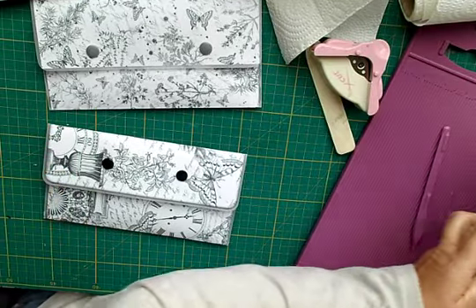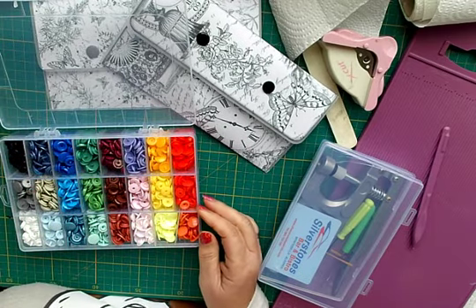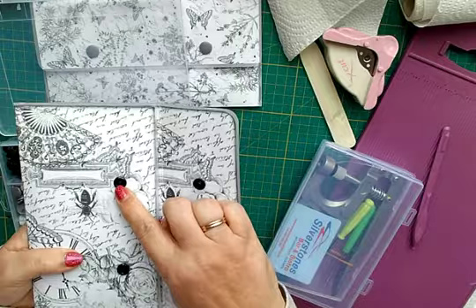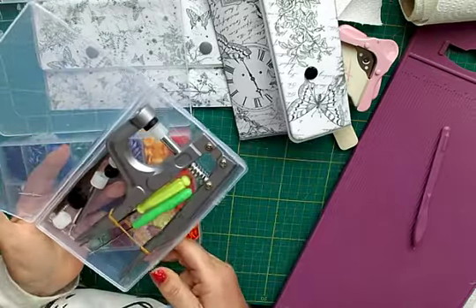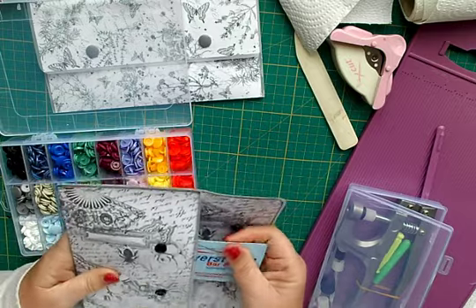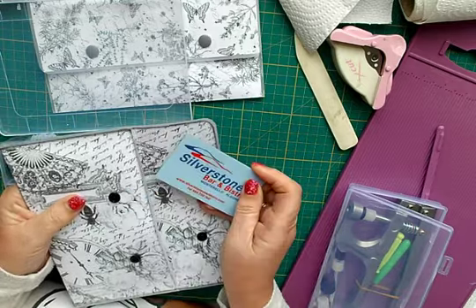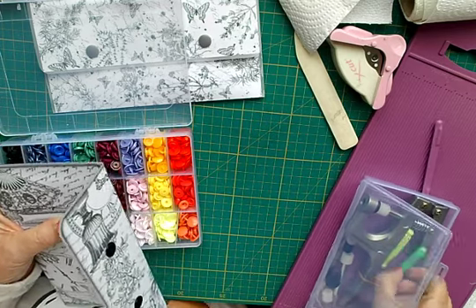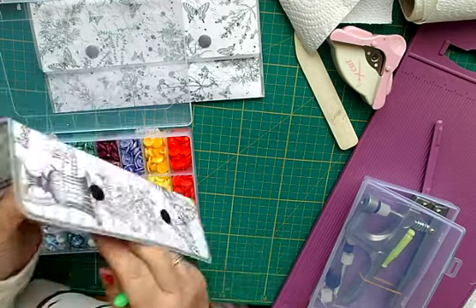This is the kit I use for the poppers - you can get it off Amazon. You get a whole complete set of different poppers, male and female ones, and you also get the tool kit with it. It's about 15 pounds. One thing I've noticed: when punching the holes for where you want the poppers to go, use an old loyalty card - push that in there and then put your hole through using your pokey tool. Otherwise I found I went straight through to the other side, which is not a good idea.